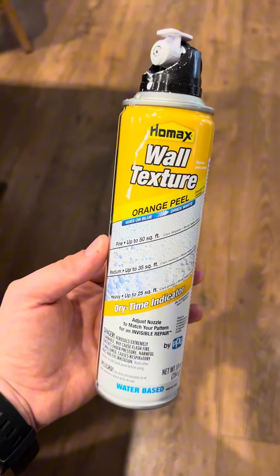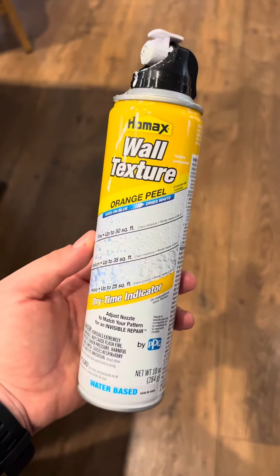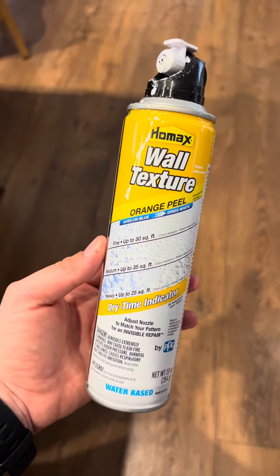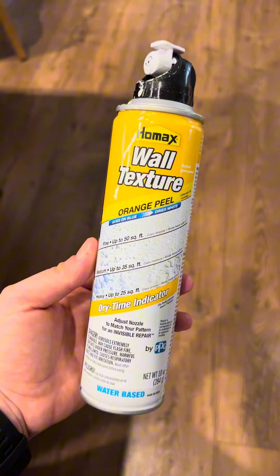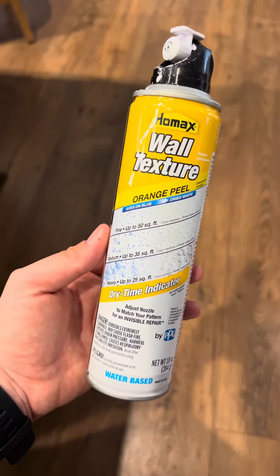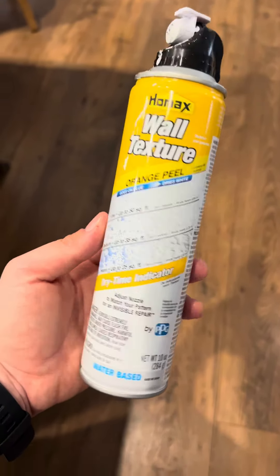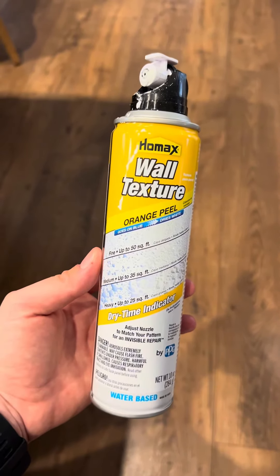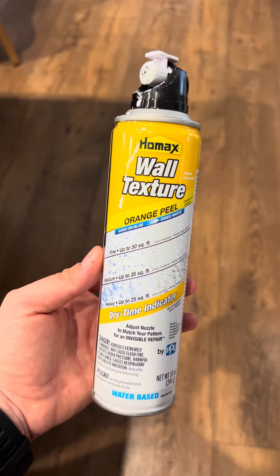It worked really well for us. It is very convenient as you just spray it on and then wait for it to dry, and it matched our existing interior wall texture. It covers about 90 square feet with the 10-ounce can. I'm going to show you in the next couple videos the process and then what the result looks like in the end.